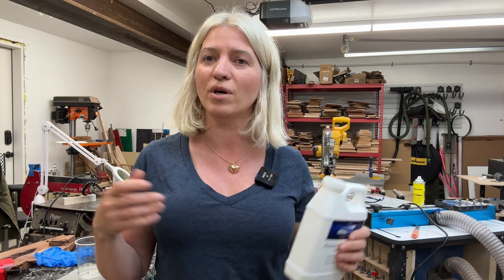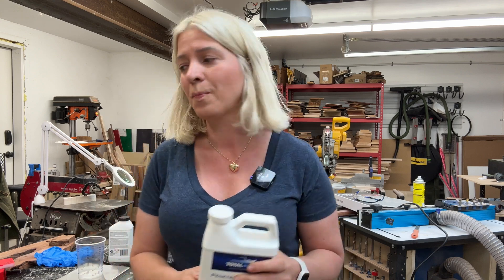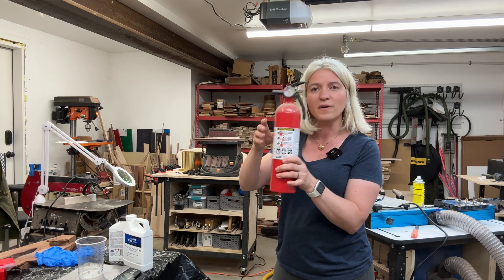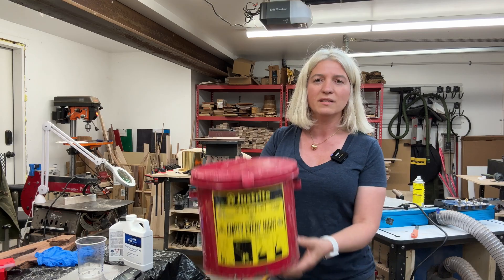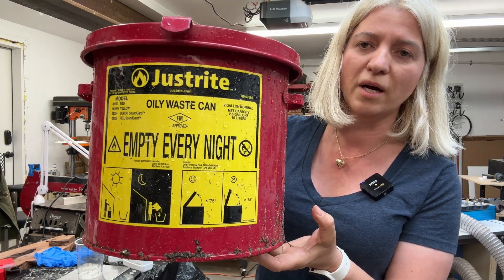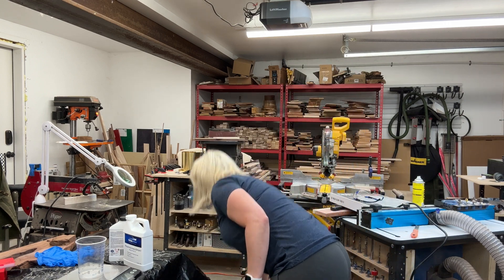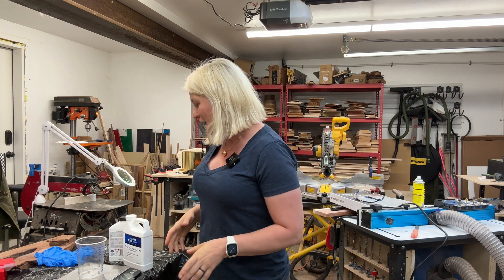Today I want to reproduce that scenario and show you guys what could happen. I am prepared — I do have not one but two fire extinguishers right here. I also have my red fireproof can that I use to put my oily rags in. So in case things go bad, those will be what I use to put out the fire or save my shop. Let's get mixing and see what happens.